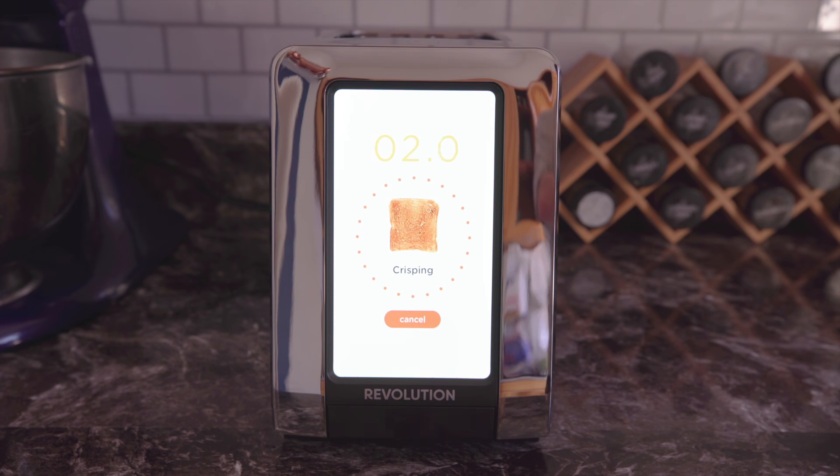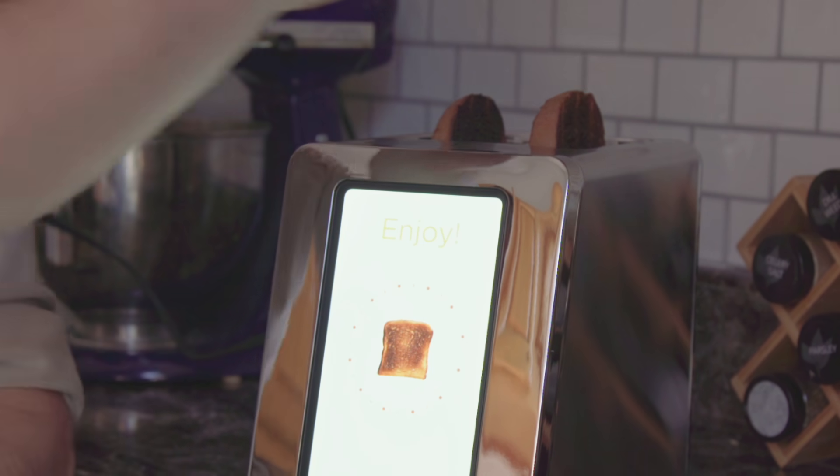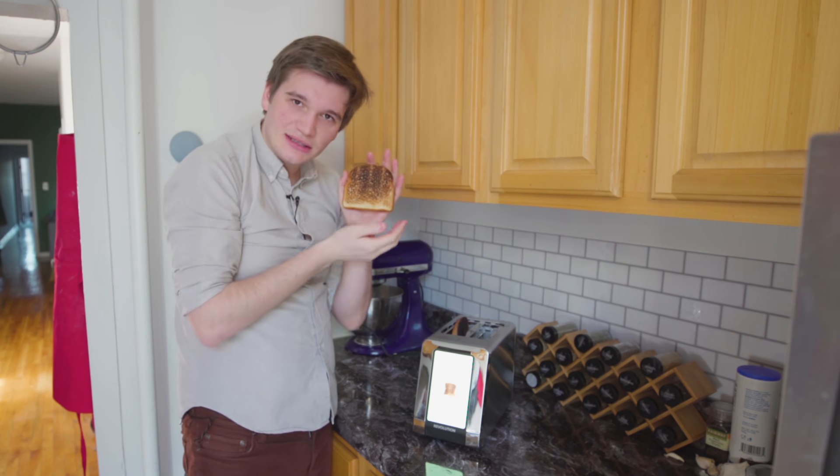It does take the guesswork out of toasting. And as far as toasters go, this is probably the best toaster you're going to get. Do I need a smart toaster? No. But am I going to use this every single day? Absolutely. Very dark — once again, exactly as I requested.